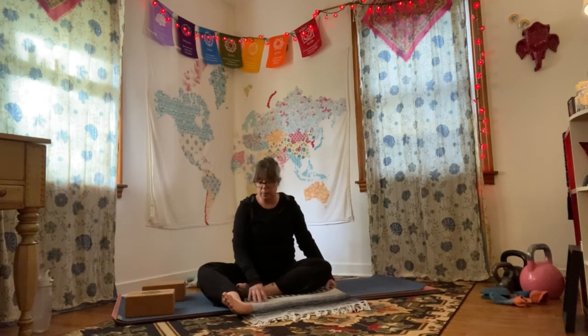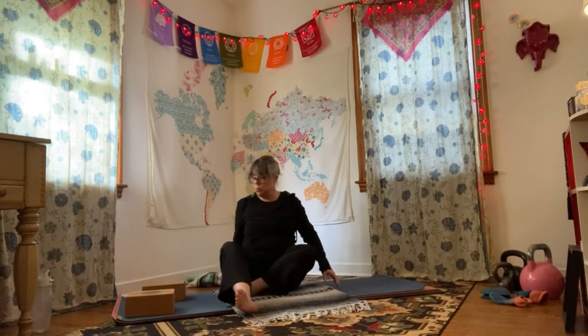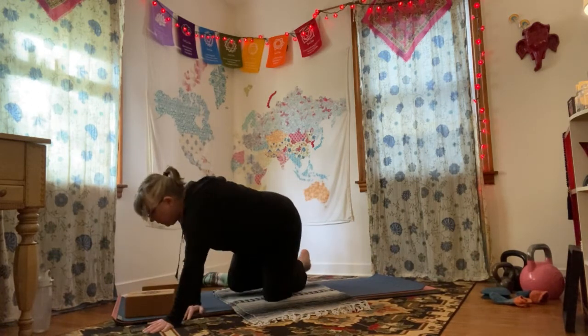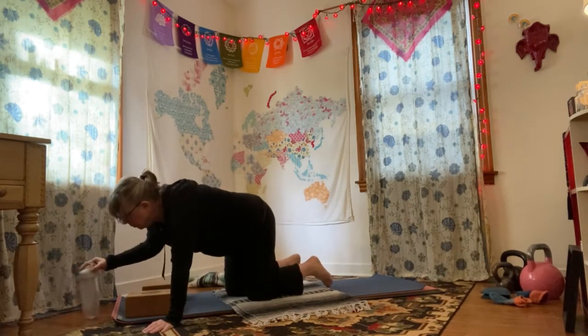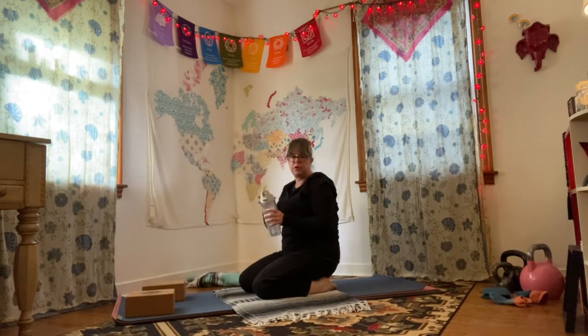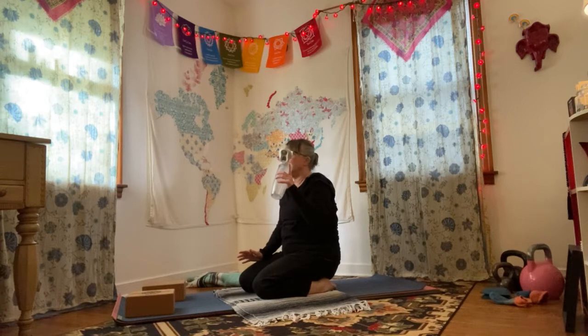I'm going to take off my socks right now because we're going up into downward dog soon — not right away, but soon. I prefer to be standing on my feet sockless because I feel like I have a little more control. Make sure you're protecting yourself and getting a drink as you need it, taking as much time as you need.